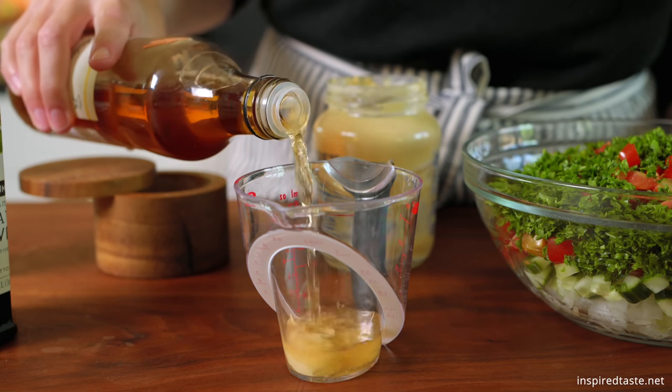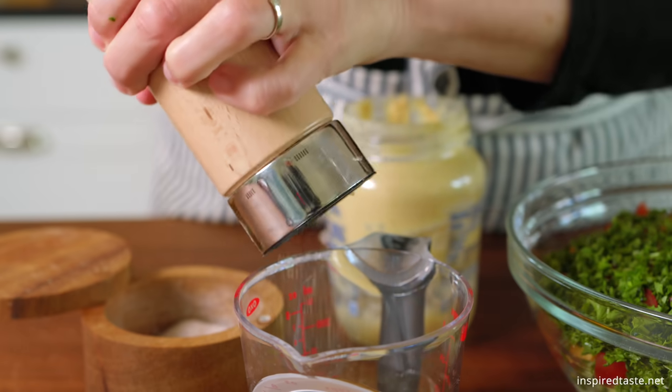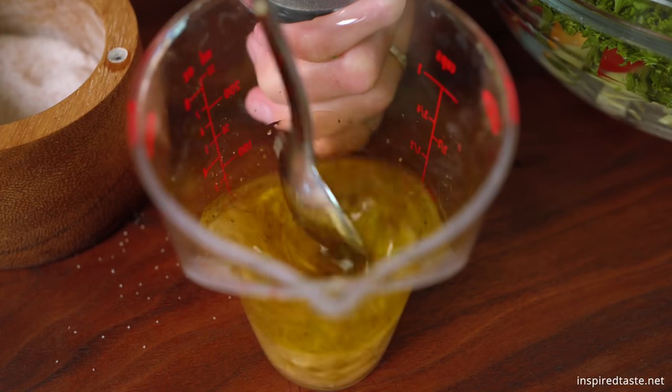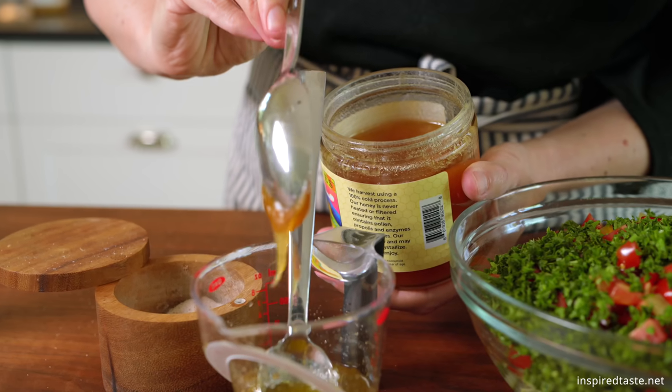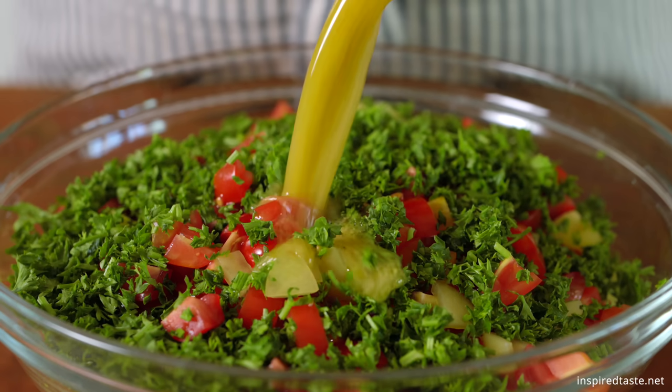The dressing is one of our go-tos. Start with a teaspoon of Dijon mustard, then add two tablespoons of vinegar, two tablespoons of olive oil, and season with salt and pepper. If you like a little sweetness, add a bit of honey or maple syrup. Now toss in the dressing and enjoy.